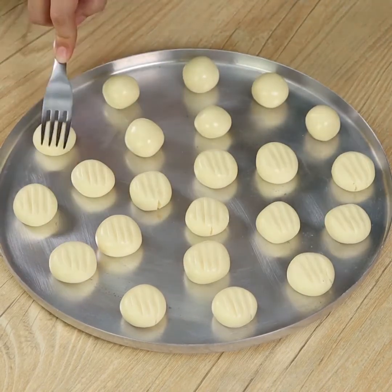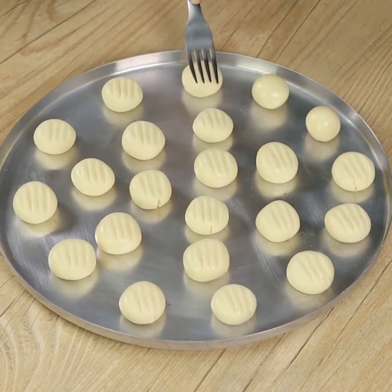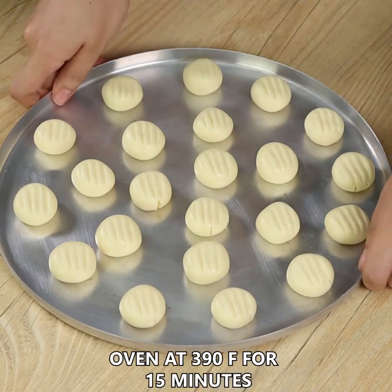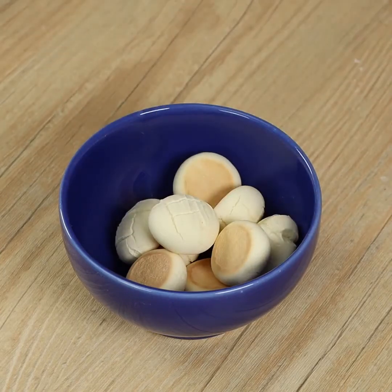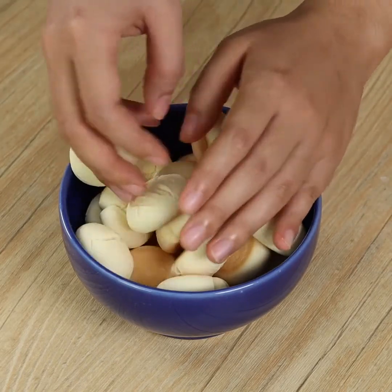Finally, transfer them into the oven at 390 degrees Fahrenheit for 15 minutes. And our recipe is done! See how nice these biscuits look? It's the perfect recipe for a breakfast.